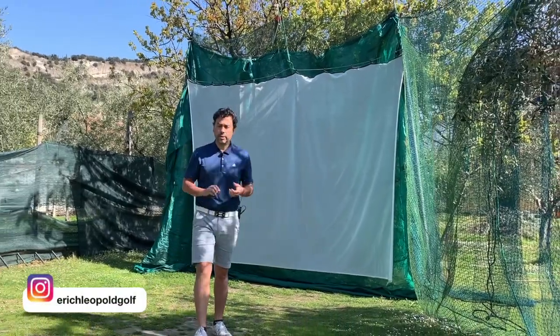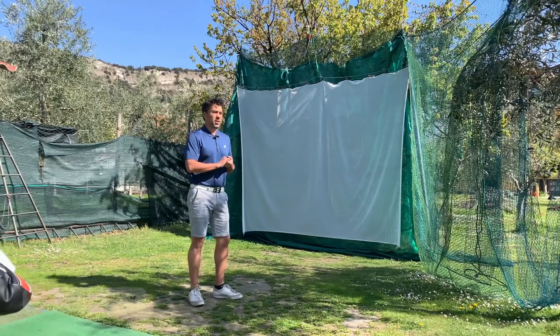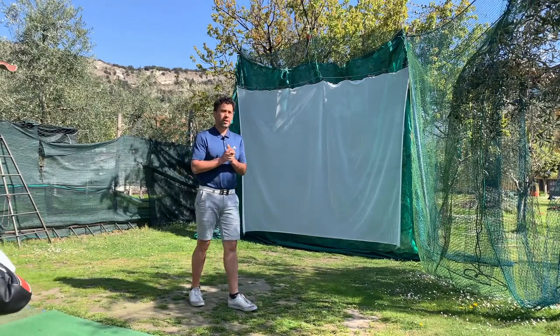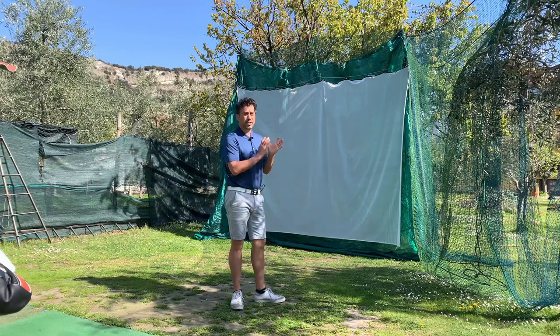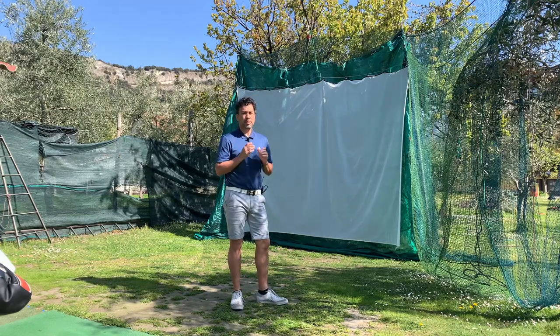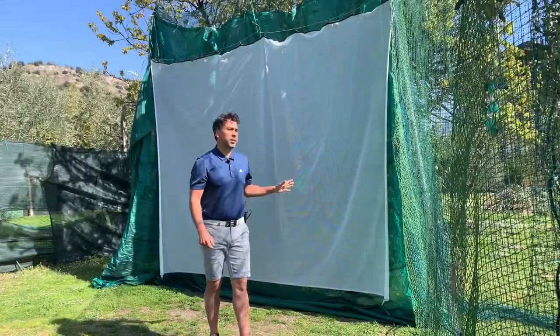Welcome back. What I want to show you today is this archery net that I got, and I want to explain why this works really well as opposed to having just a regular net that unfortunately breaks all the time. Stay tuned.